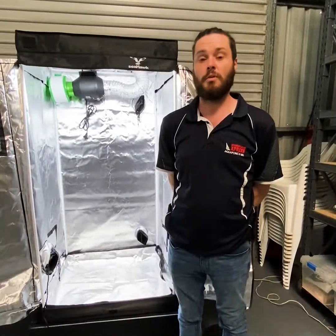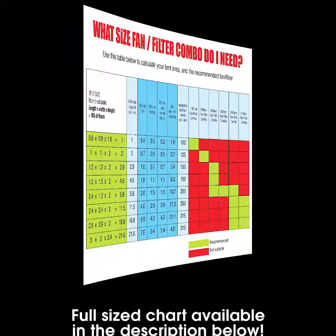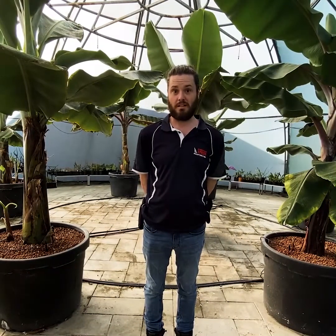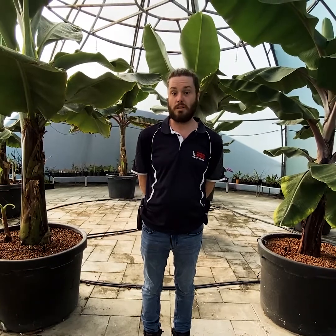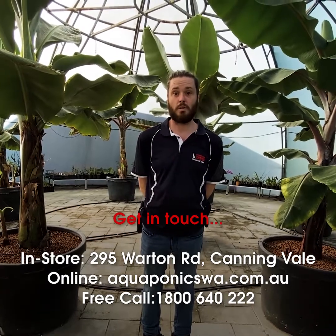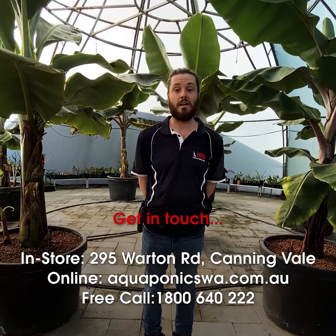Each size tent will require a different size fan and filter combination — please refer to this chart, it will guide you on your choice of fan and filter. Thanks for watching our video. Hopefully now you have all the knowledge you need to set up your fan and filter combo in your grow tent. If you have any questions, please contact us at Aquaponics WA and Hydroponics Express — we'll be happy to answer any questions you have. Good luck and happy growing!